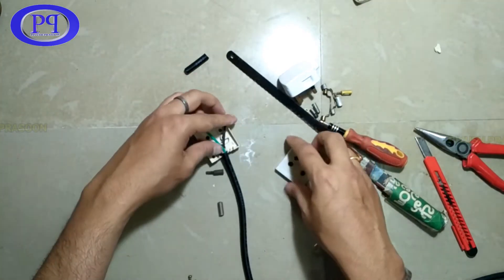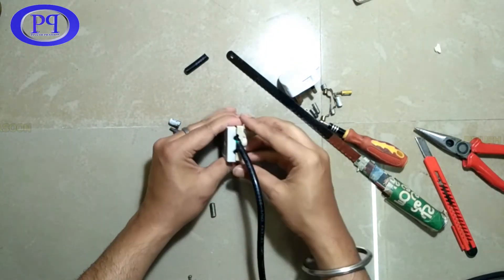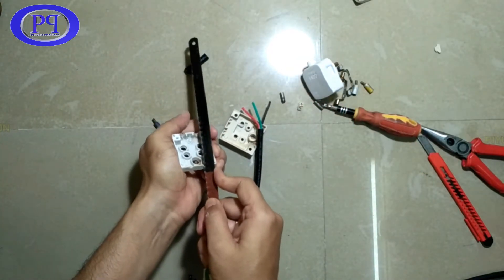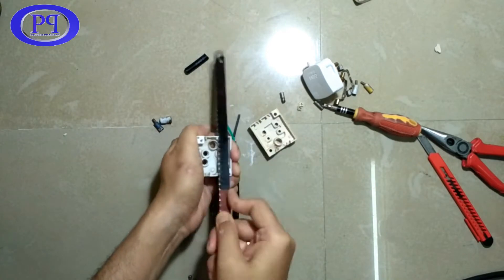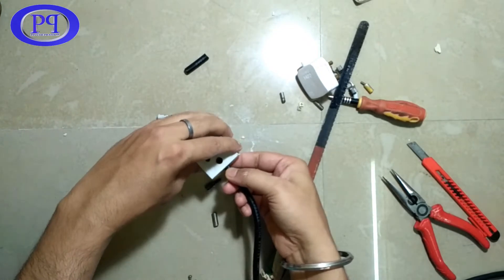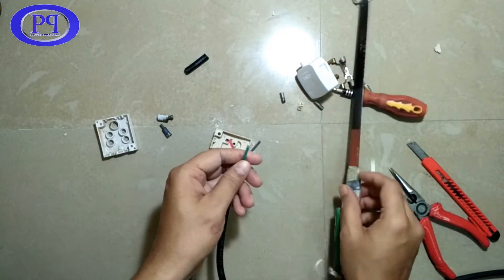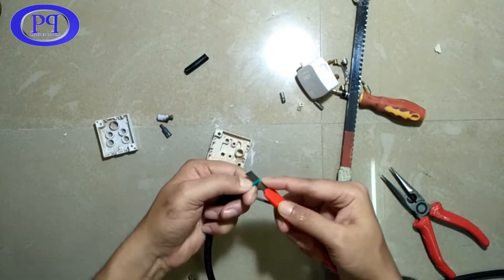Let me put the cover on and check. There's a little more cutting required on the other part of the cover. After cutting a bit more, it's okay now - the wire is getting inserted nicely into the socket. Now I'll connect these three wires to the three terminals.